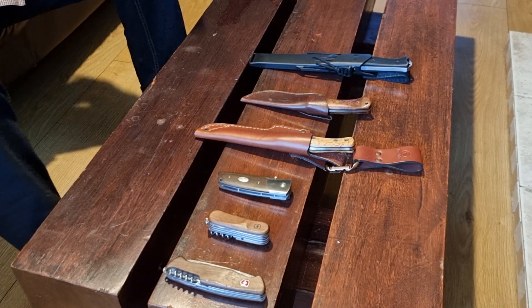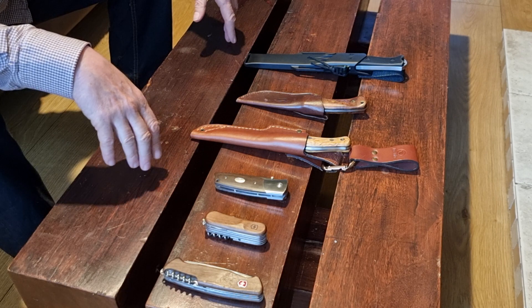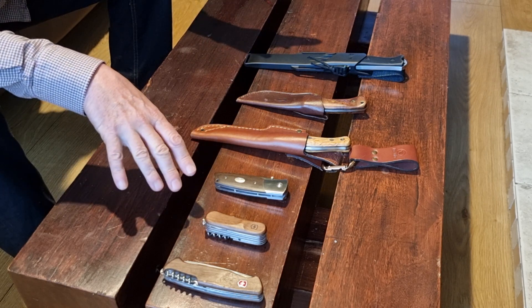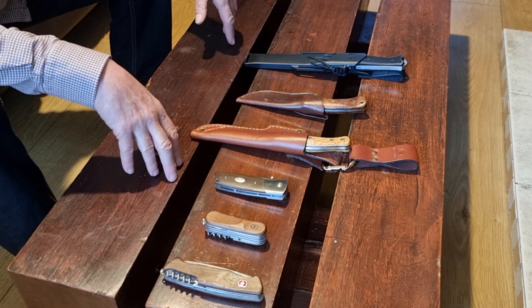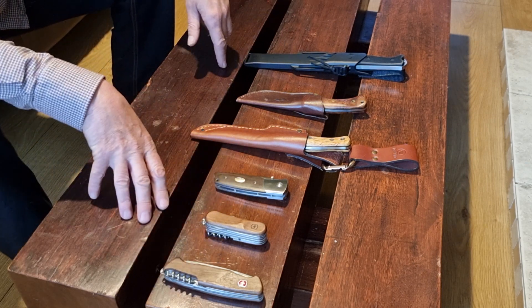I'm just going to show you some of the knives that I've gathered over the years. Some of these I've had for a very long time and a couple are fairly recent acquisitions.